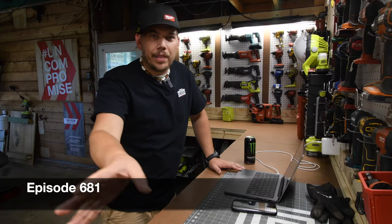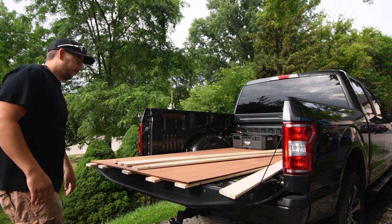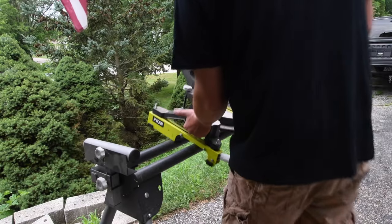Hi, I'm Hank here with tools today. We're going to take all this stuff out and we are going to remake a workbench from scratch — one hundred percent from scratch.